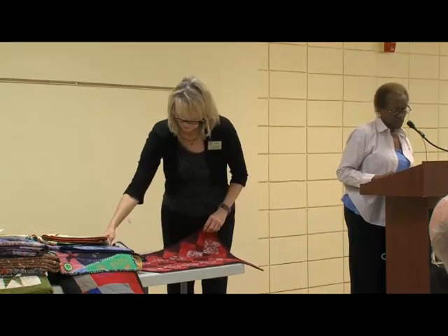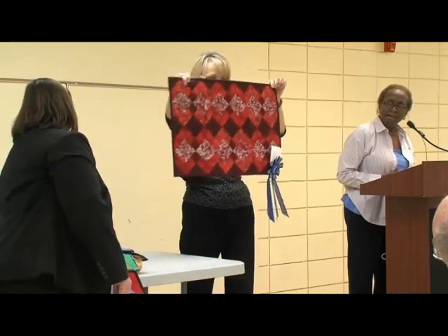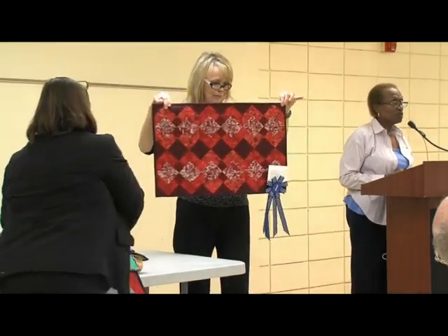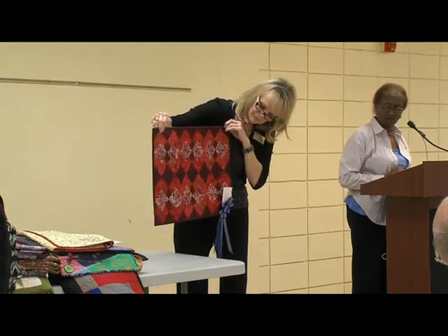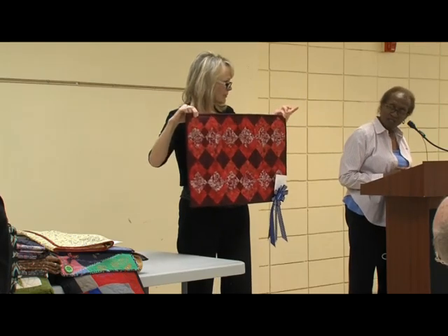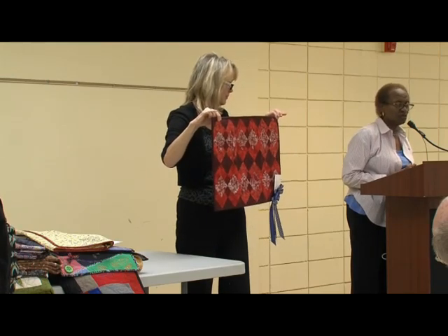The next challenge quilt is called Blast of Red. The criteria was to make the quilt read red and make up your own pattern. What I did is really a four-patch, and it won first prize. I completed it in 2014.